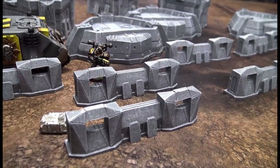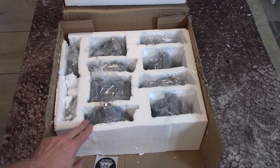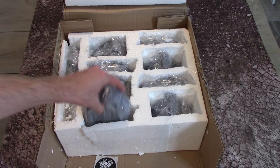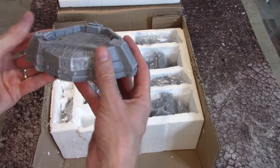I've cracked open the box with a knife and as you can see it's all nicely packaged in polystyrene. The box has taken a few knocks in transport but nothing is damaged and everything's in a nicely sealed compartment. What we've got in here are bastion-style bunkers, and I think they're going to look really nice in the 8 to 10mm scale.